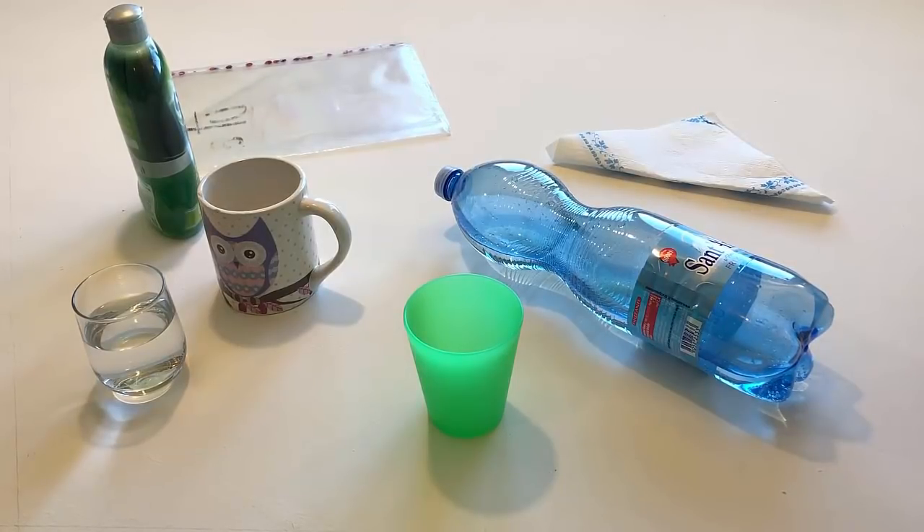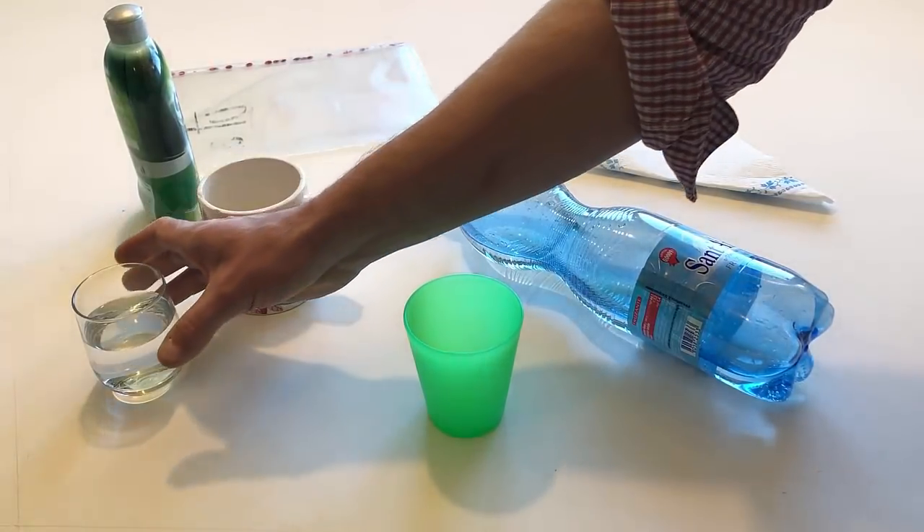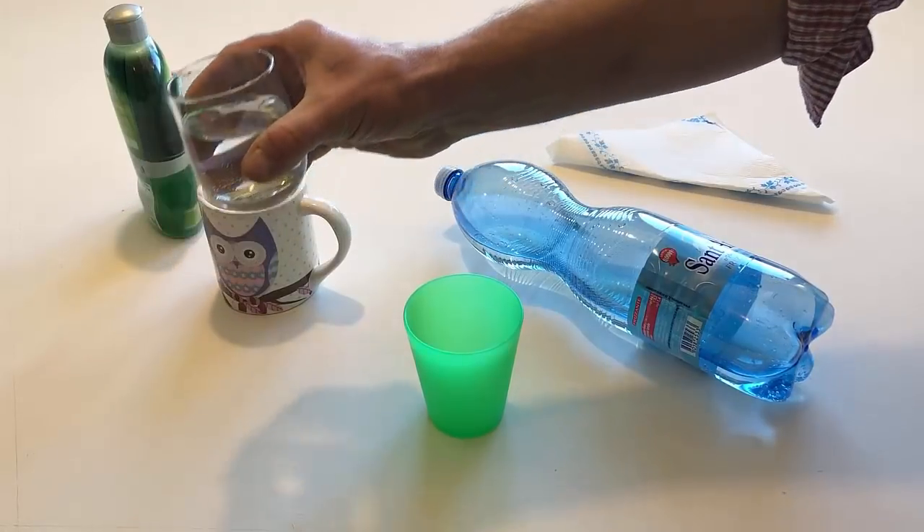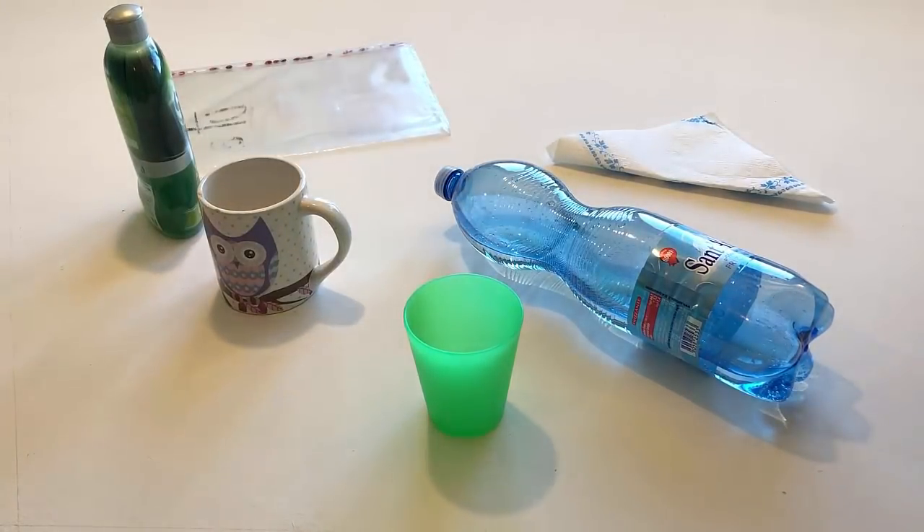Take the glass. Drink the water. Put the glass back on the table.